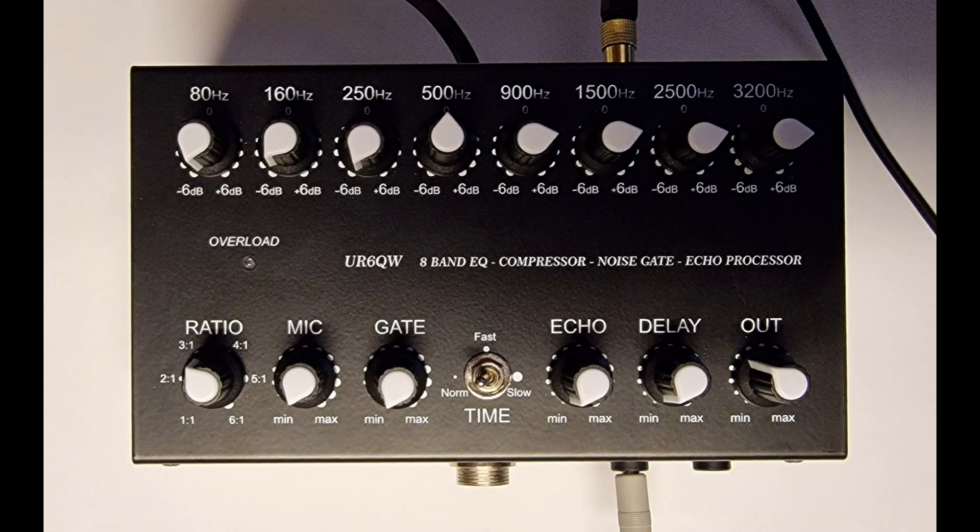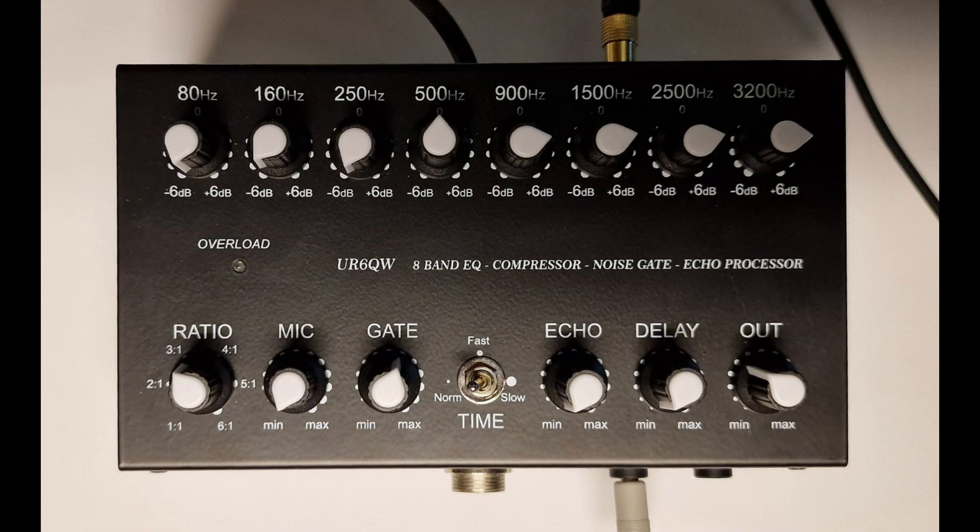This is an experiment to demonstrate the gate function, which is supposed to remove background noise when you're not speaking. I've got quite a loud fan running — which you can hear in the background. I'm now going to increase the gate and see if that cuts out the background noise. Golf 7 India Yankee Kilo. I've now increased the gate function to about two-thirds of the way round. If I stop speaking, we'll see if it's removing the fan noise. And if I start speaking again, hopefully you'll hear my voice but the fan noise should be subdued.